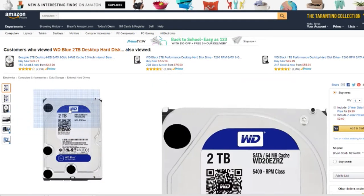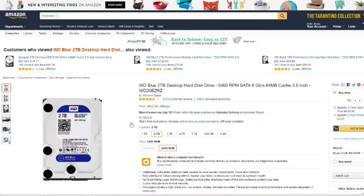Next up, a 2TB WD Blue hard drive — nothing too special, this is just where I'm going to keep all the videos and stuff that I'm already done with.